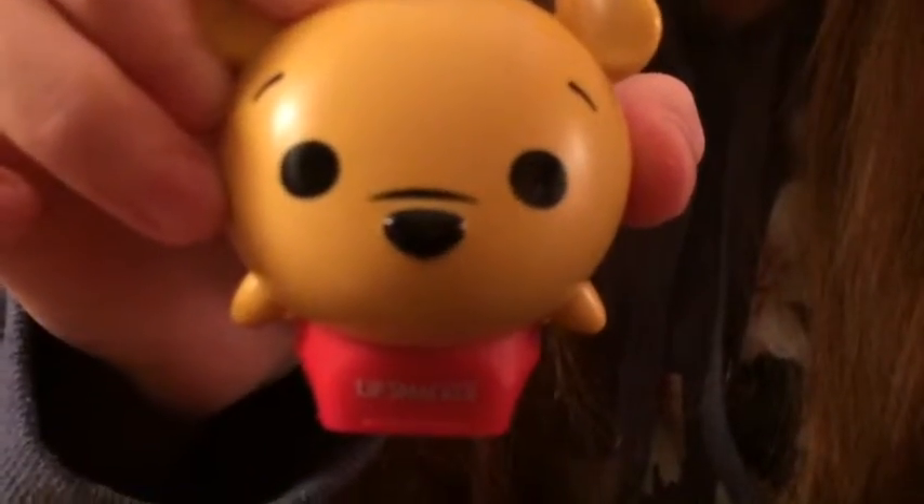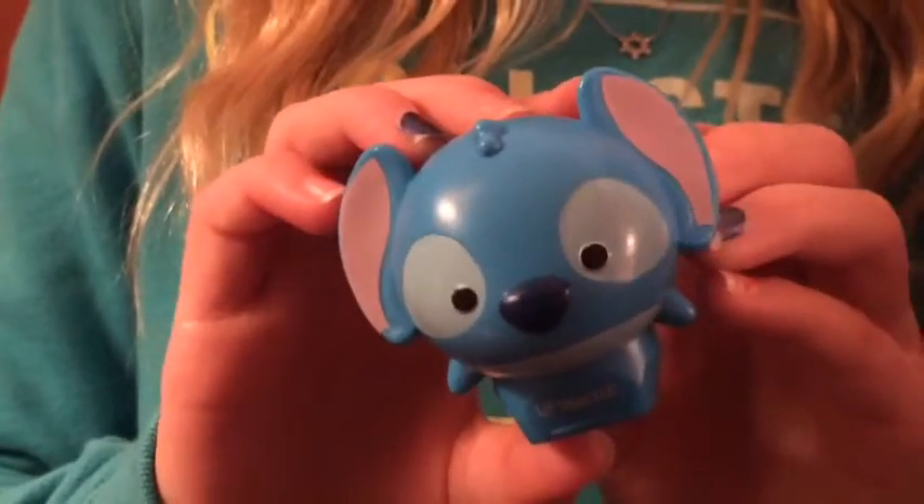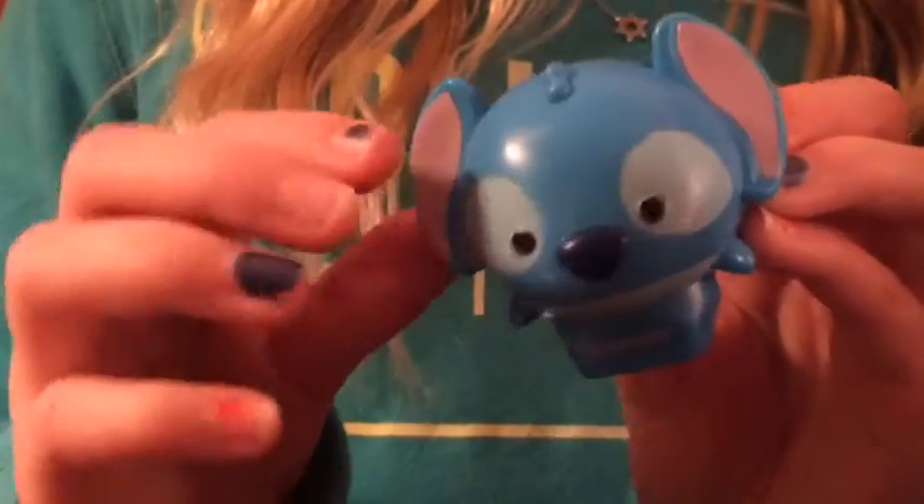Now we have this Winnie the Pooh Lip Smacker and it comes with this cute little t-shirt. It has these very cute paws and if you could see it's like textured. When you open it up it just smells like honey.